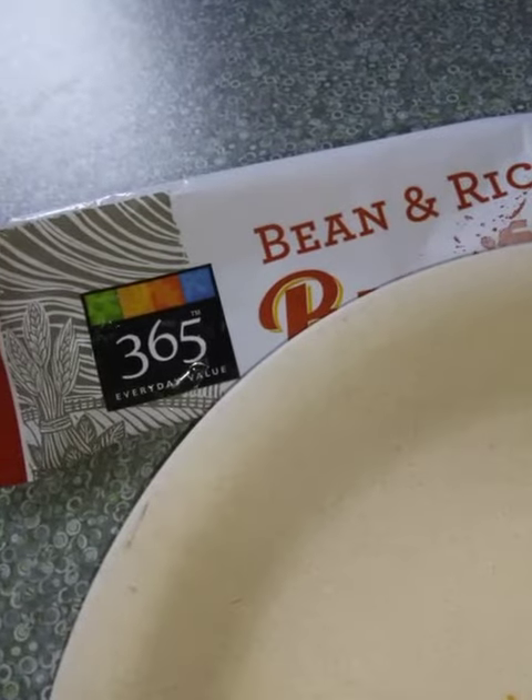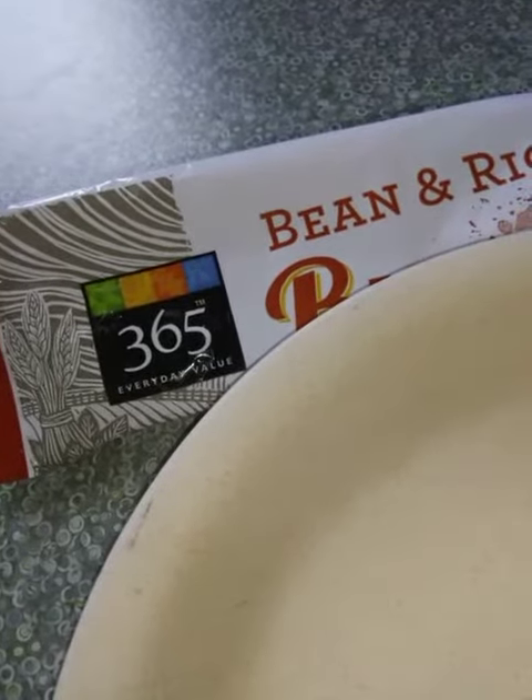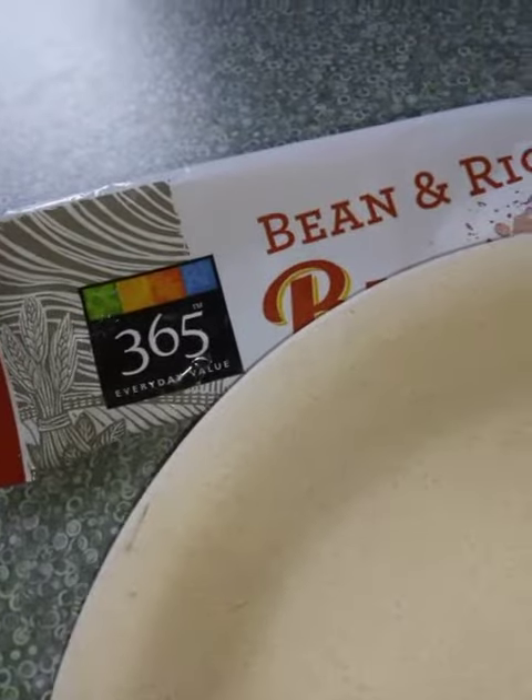This is a Whole Foods brand. This is a Whole Foods burrito, so it's a bean and rice — ouch. Okay, I'm gonna take this part and eat that.